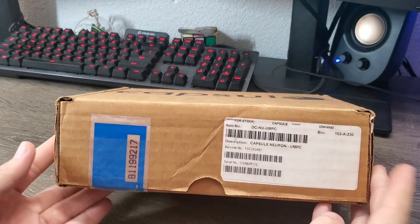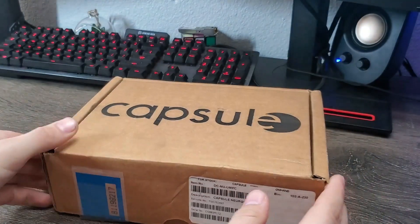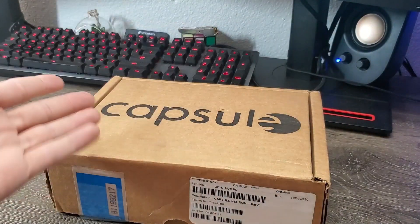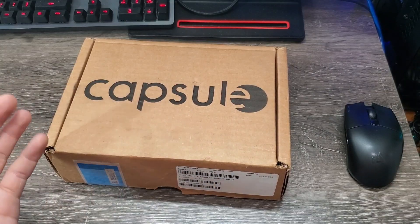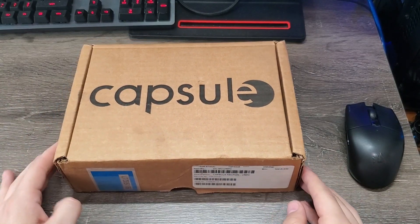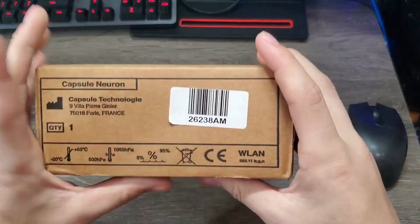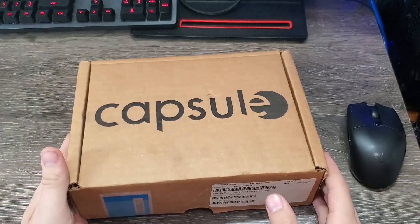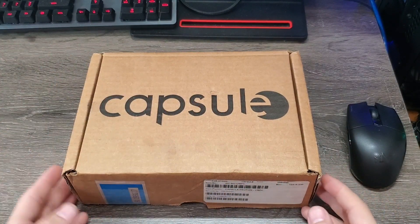So this is a Capsule Neuron. It's a medical device — a vital signs thing — and it's basically just a mini computer tablet. It's got Windows XP on it apparently. I've yet to look a lot into this thing. I just know that it's a mini computer, but I don't really know the model number, and it has been opened. I don't even know if it works or if it has all of its parts, but we're going to find out in this video.